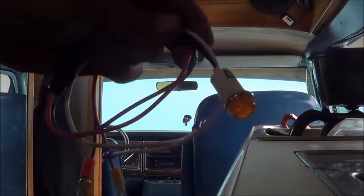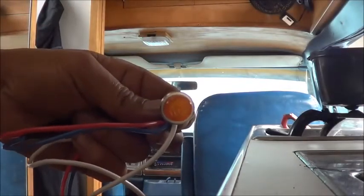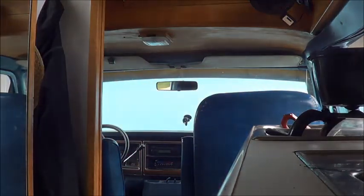This van doesn't have a check engine light, so I had to make one using a couple of wires and an old indicator light. I had to short the diagnostics port, plug that in, and it gave me codes. I was getting some weird codes — particularly code 31.